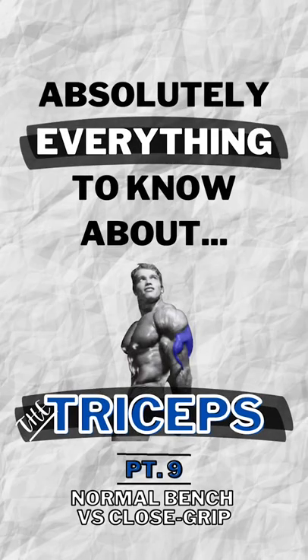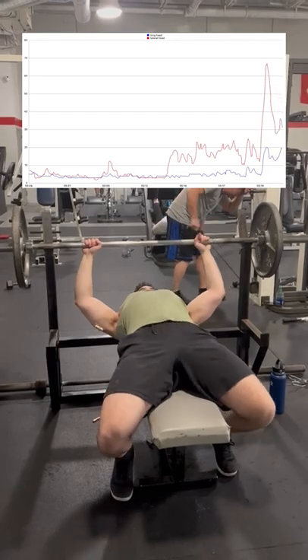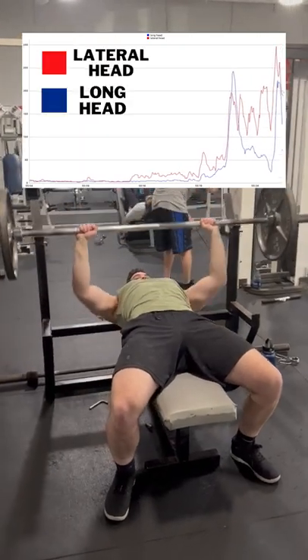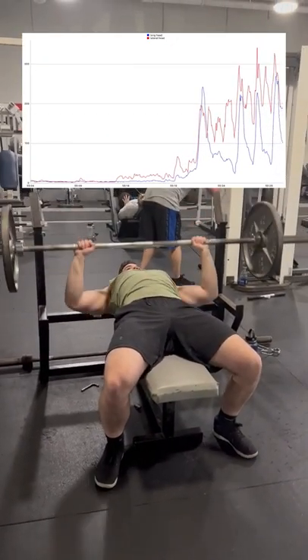Does a close grip bench press actually target the triceps more? In the last triceps video, which you can see on screen now, we showed that a normal bench press activated both the lateral and long heads of the tricep fairly equally, although it definitely seems that the lateral head worked a bit more. So the question is, how does this compare to a close grip press?